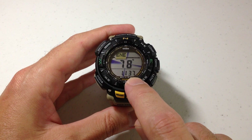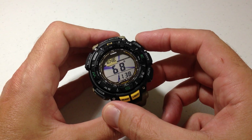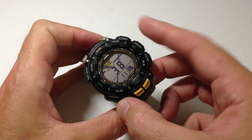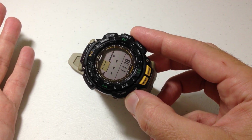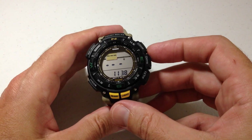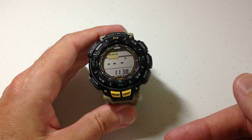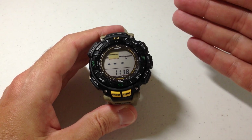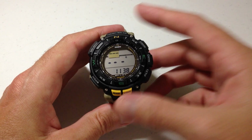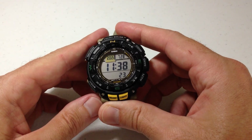At the bottom you're always going to have your current time. In the middle you've got the degrees that you're facing. Top left is going to be your directional pointer. And then you've got your north indicator. You can see there it is — a quick reading. If I leave it in this screen for two minutes, it'll automatically take me back to my timekeeping mode. I can always press the compass button again to reactivate the digital compass, and then I can always press the mode button to simply get back to my timekeeping mode.